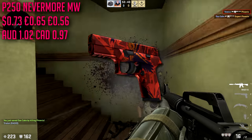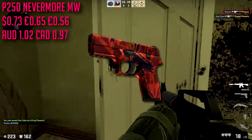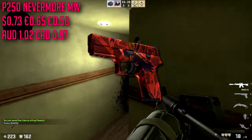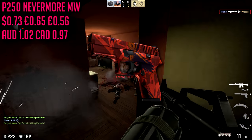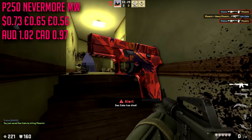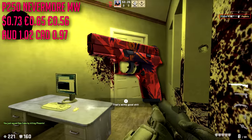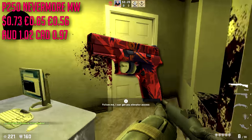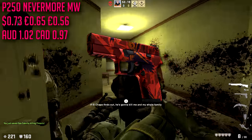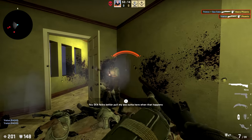Lastly for the P250 we are going with the Nevermore in minimal wear at about $0.73. This and the Vino Primo are slowly becoming two of my favorite P250 skins. The Nevermore has this beautiful orangish-red pattern and it looks straight out of a comic book — it is beautiful. There are so many skins I keep looking at while crafting this list that make me want to go buy them right away.